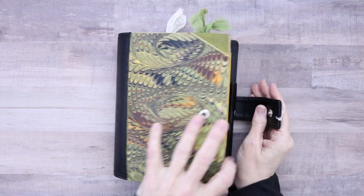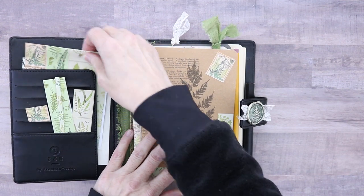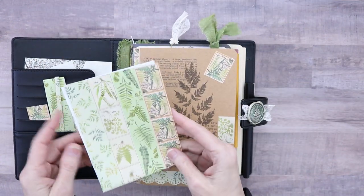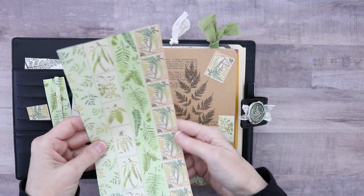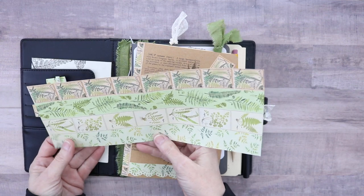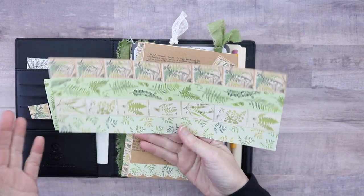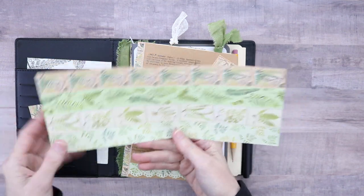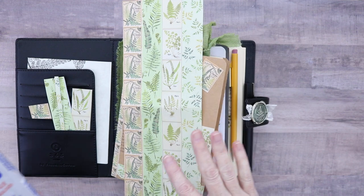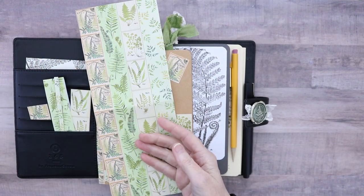So here we go — let me show you the washi tape, or what's left of what I didn't use, and then I'll show you what I did. This is half of the sheet that prints out. I have run out of sticker paper, so I just printed it on regular paper, and if you do that you can use any kind of glue — your favorite 3-in-1 or Fabri-Tac.